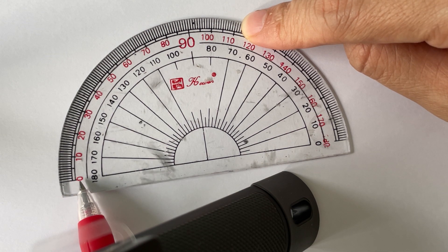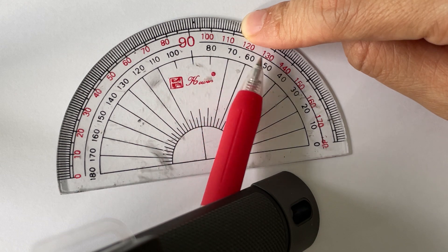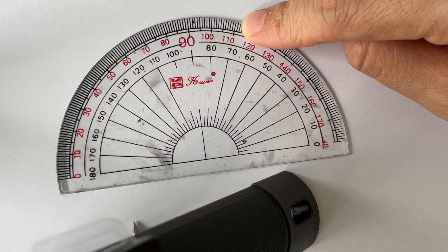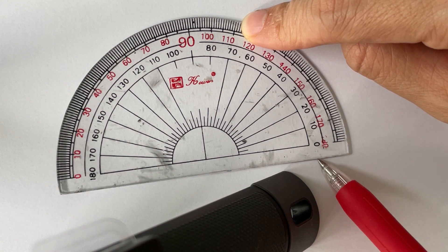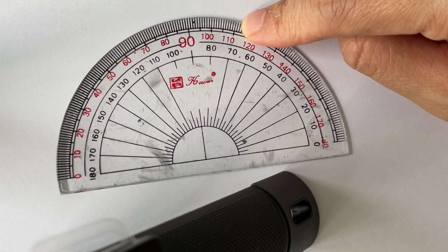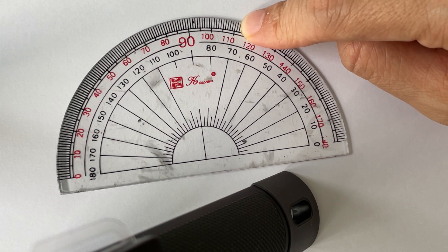The scale on the outside is called the outer scale. It moves from zero on the left all the way through to 180 degrees on the right. The inner scale, however, when you look at it from the left, it's not at zero — the zero is on the right-hand side, going all the way through to 180 degrees on the left-hand side. We will need these three things — the center, the inner scale, or the outer scale — to help us measure angles.